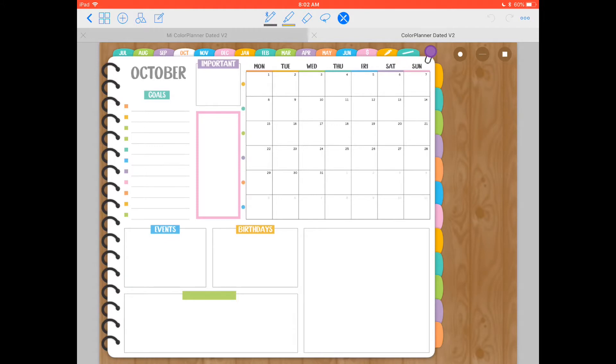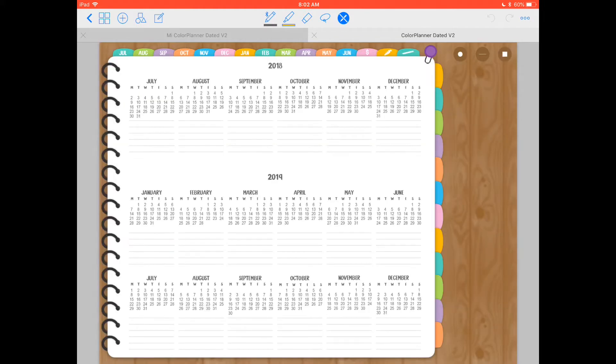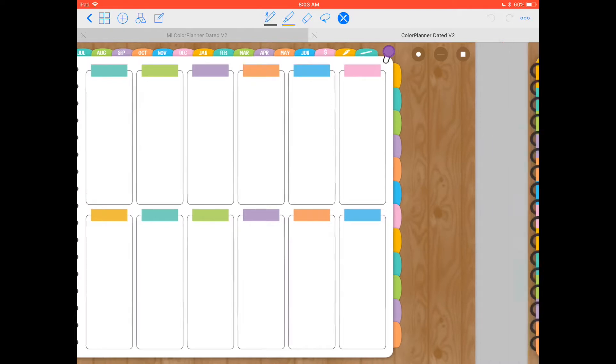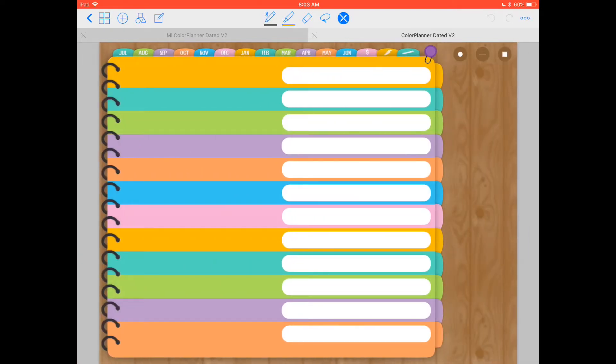To go back to the yearly view, you click on the top part of the spiral and you come back here. Next we have a page that can be used for your goals for each month, quick notes, birthdays, special events — anything you want. This is an index page that makes navigating the tabs on the right side a lot easier. You only have to label the sections on this page — just write down what the subject is, and that way you don't have to label every single tab on every page, which takes a lot of time.